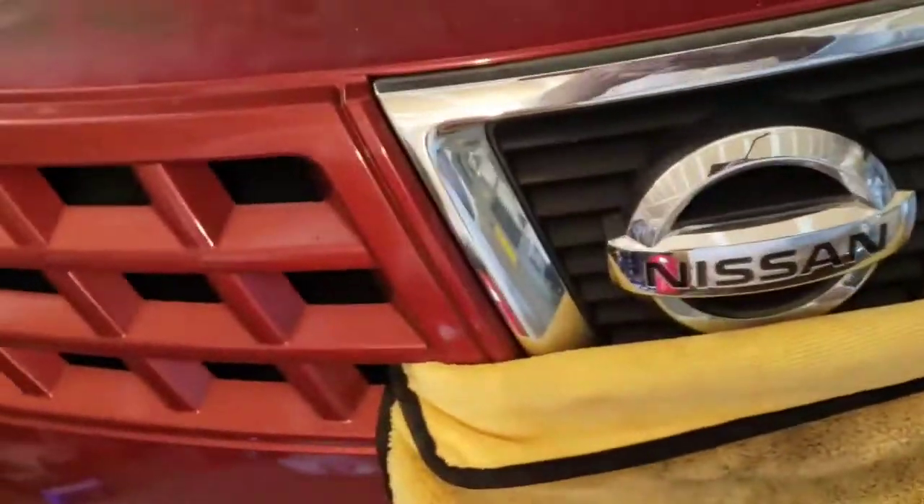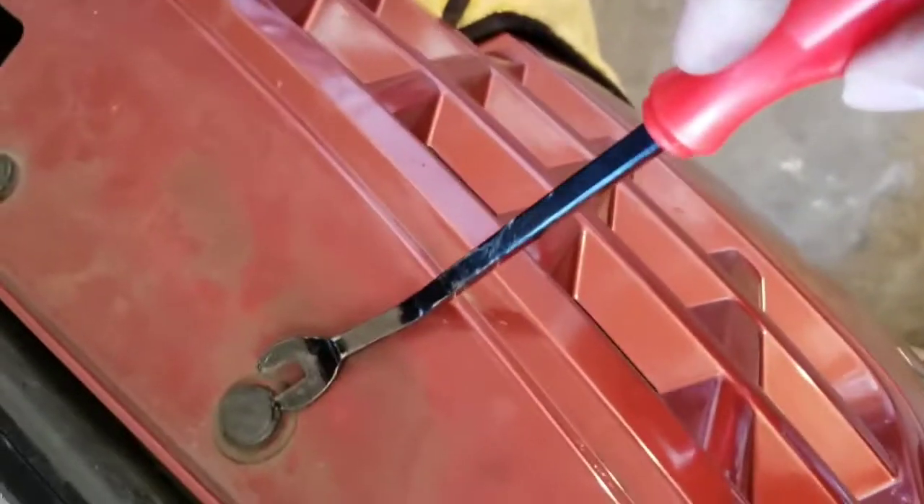Just do the same thing — take all those clips, that one right there, and that one right there. Then underneath there are the three screws I was talking about earlier. Just pull this out and the bumper should be able to come out. You can use a screwdriver or you can use this special tool.